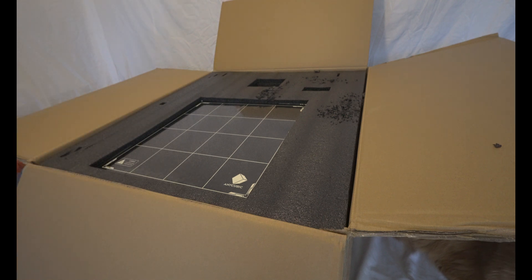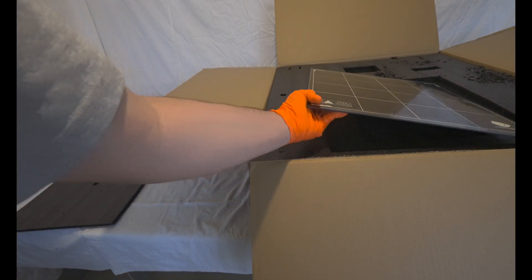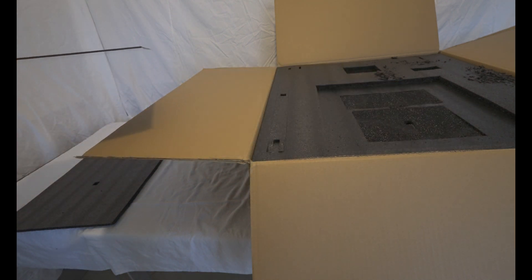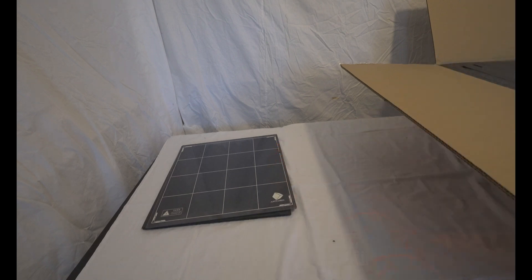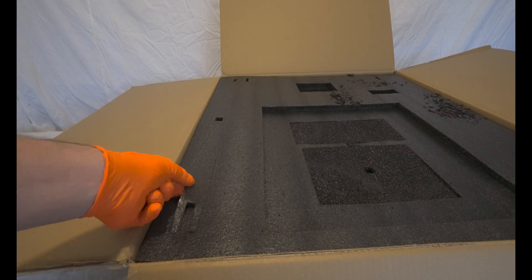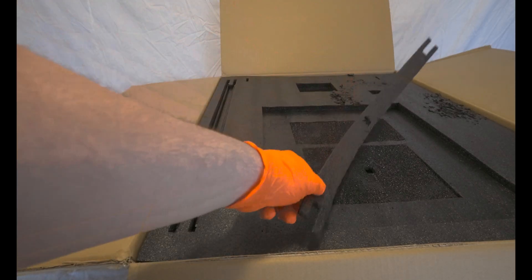Just follow along and you'll be able to simply replicate my actions when it comes time to remove or replace components. It would be easier to create a video starting with a disassembled printer because that is what you'll see.